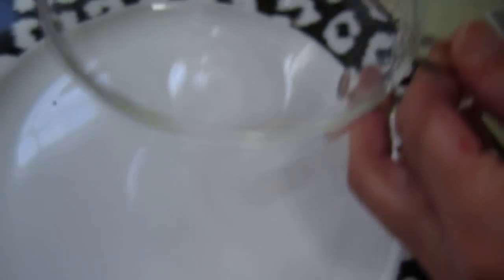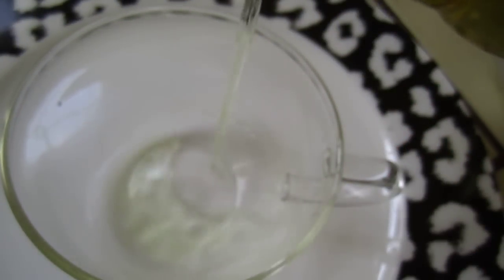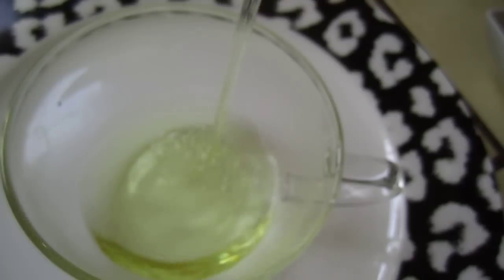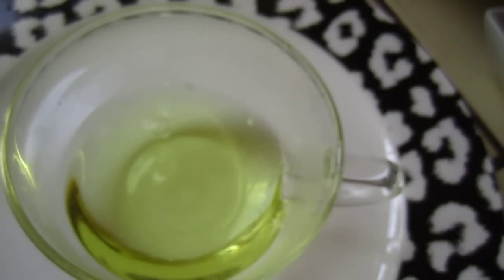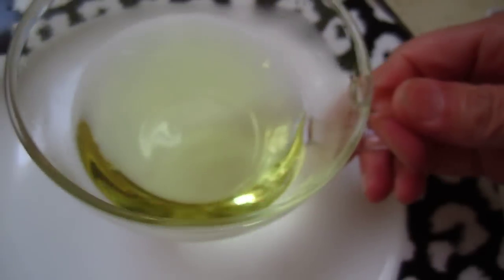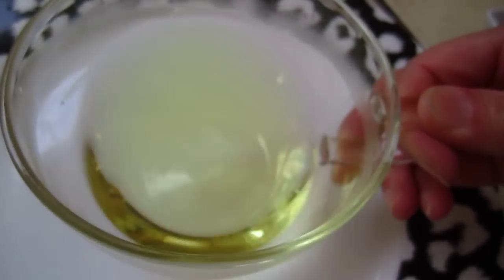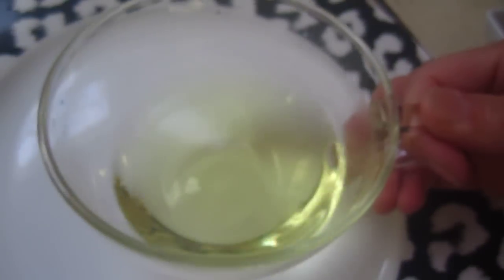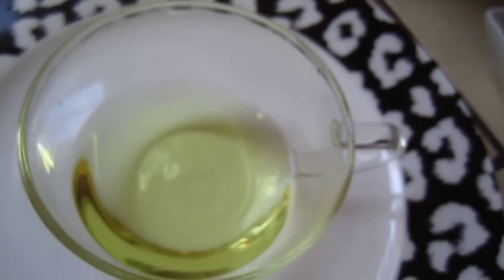Now let's drink it. Beautiful color. Absolutely.